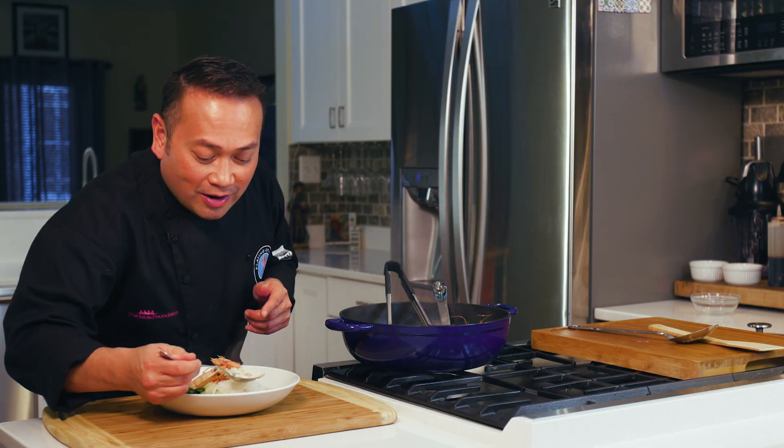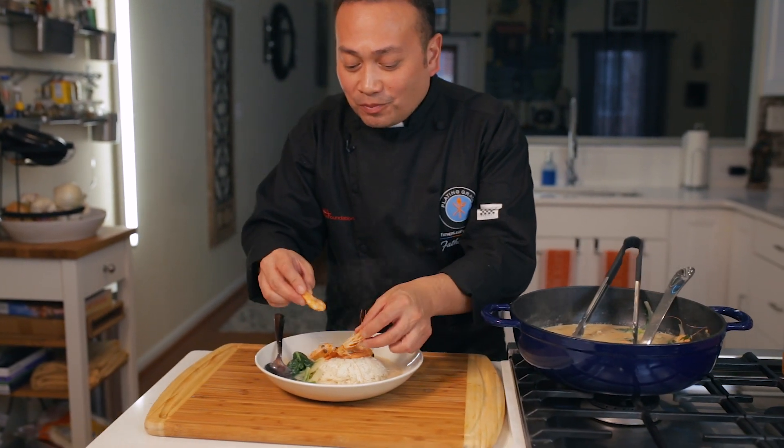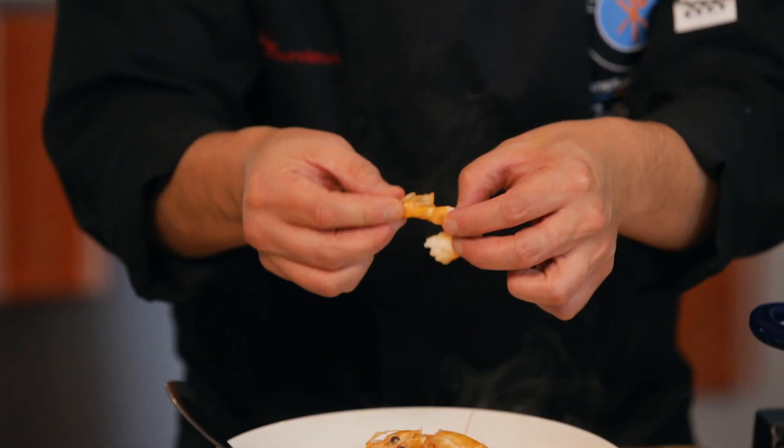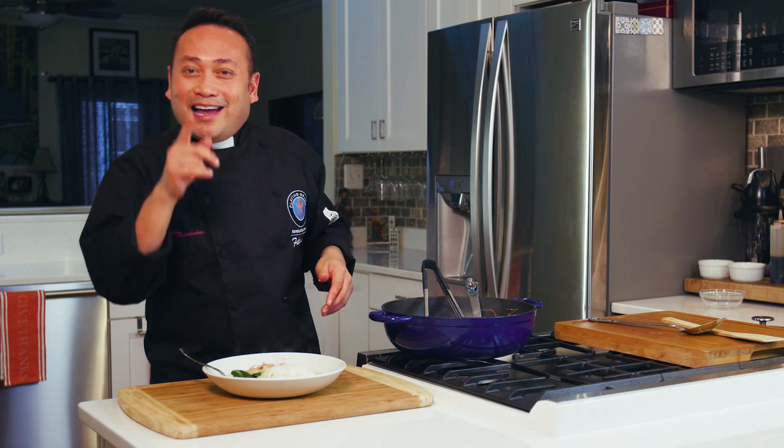Let me give this soup a little taste with a little bit of the rice and a little bit of the bok choy. Oh, that's really flavorful. And the shrimp just pull right apart. So creamy, so perfectly cooked. More than anything, it just reminds me of what the power of food can do. You should check out The Table Foundation — pray for us, make a donation, and help us to help people who've done their penance to find a place at The Table.